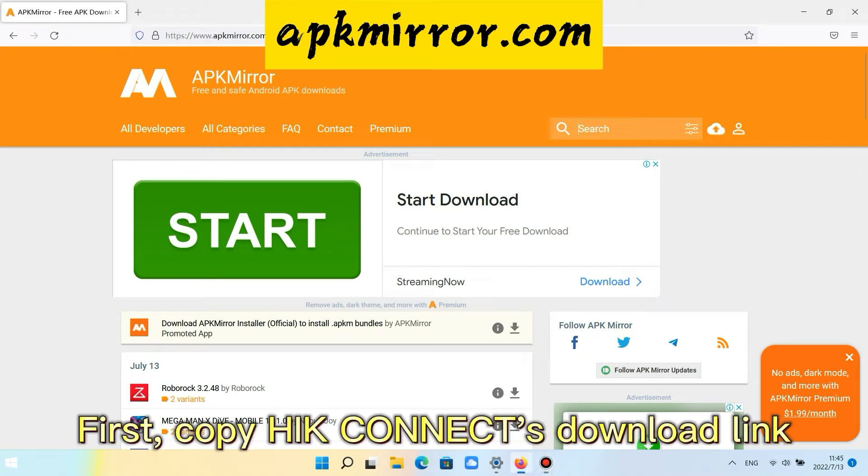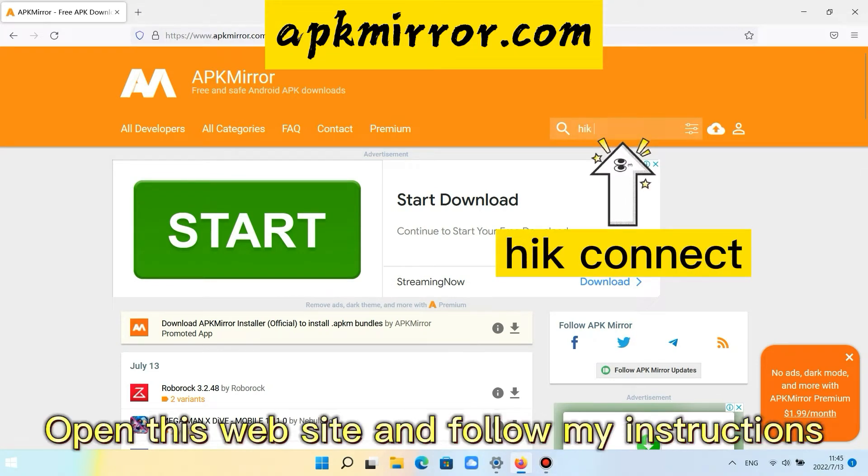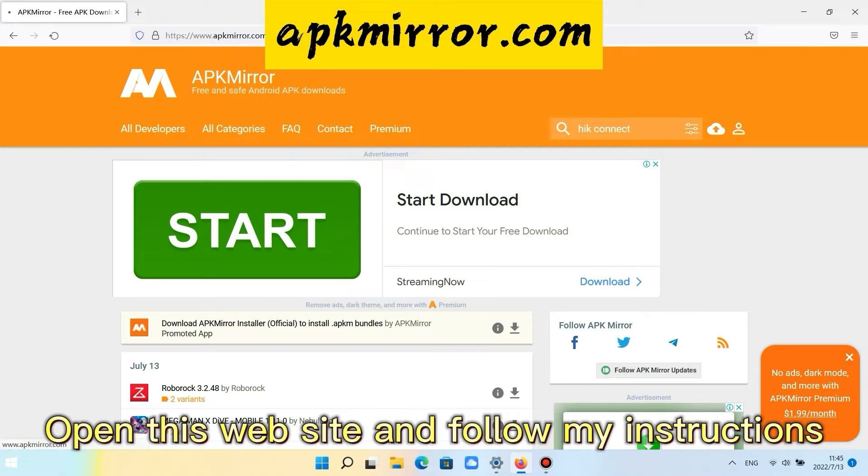First, copy a connect's download link. Open this website and follow my instructions.